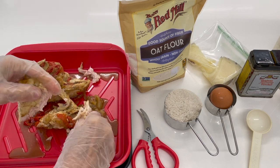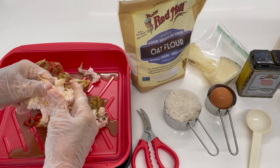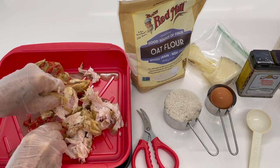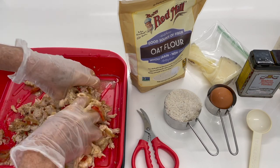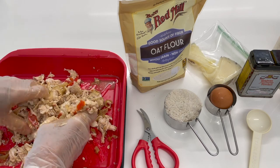We have one and a half chicken breasts that I cooked with the bones. I also cooked it with some onion and bell peppers, and I'm mixing everything together. Everything that I have left over is going to go into these amazing and delicious chicken cakes.